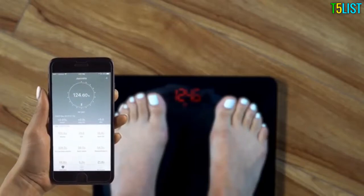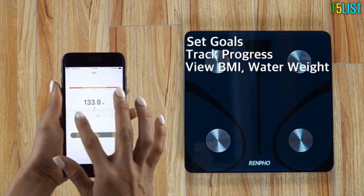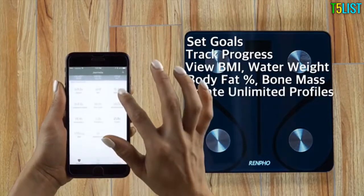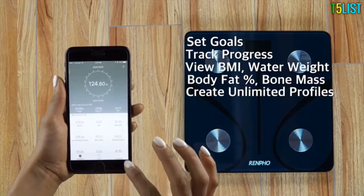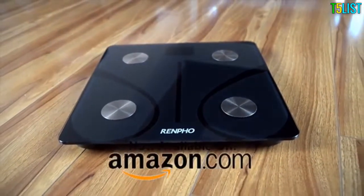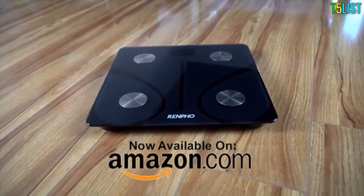Once paired to your smart device, you'll be able to set goals, track your progress, view your BMI, water weight, body fat percentage, bone mass, and much more. You can also create unlimited profiles for you and your family. With our one-year warranty and top-notch customer service, you can rest assured that you've made the right choice in purchasing Renfro.